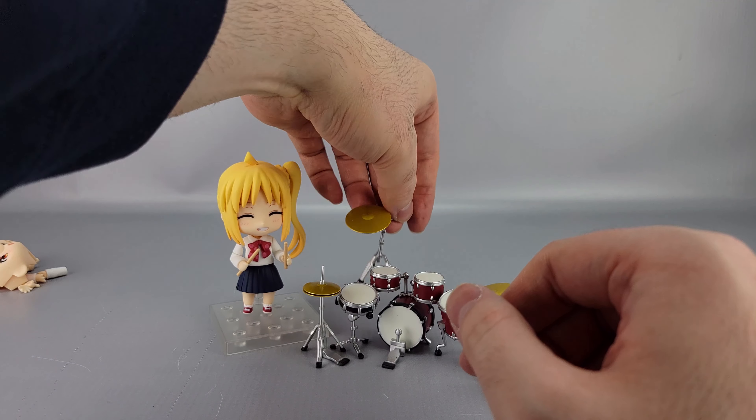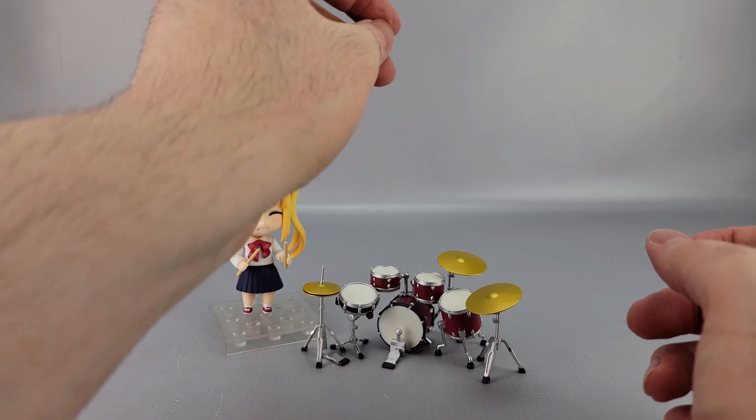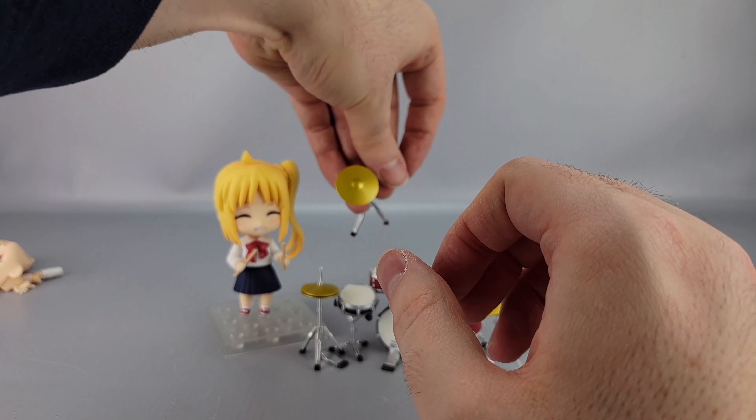One thing to be careful about with the cymbals is that they have a tendency to flop over very easily — they're quite unstable on their stands.